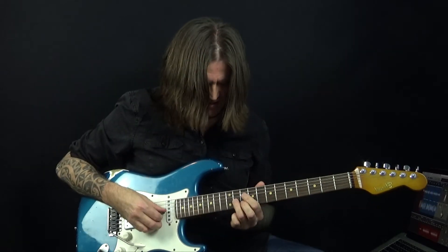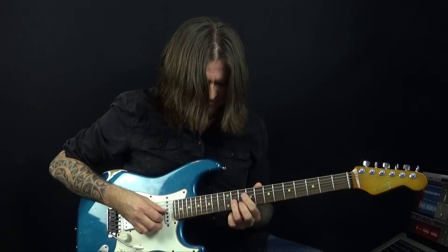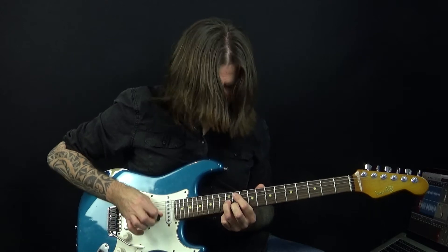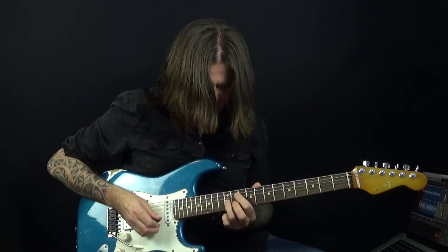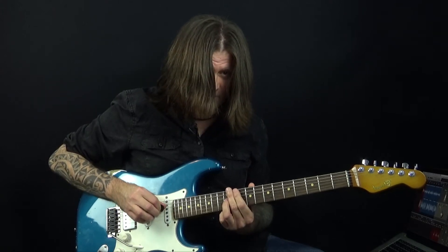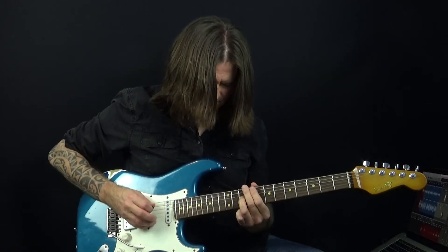All within the framework of our C minor pentatonic scale in its various positions. We start with this double stop: 12 on the G and 11 on the B, but you want to slide it from one fret below. Then there's this reverse rake where I'm actually raking across the top three strings, but muting out with the fleshy part of my first and second fingers — muting the top two strings — so all you hear is the fretted note, which is 12 on the G.